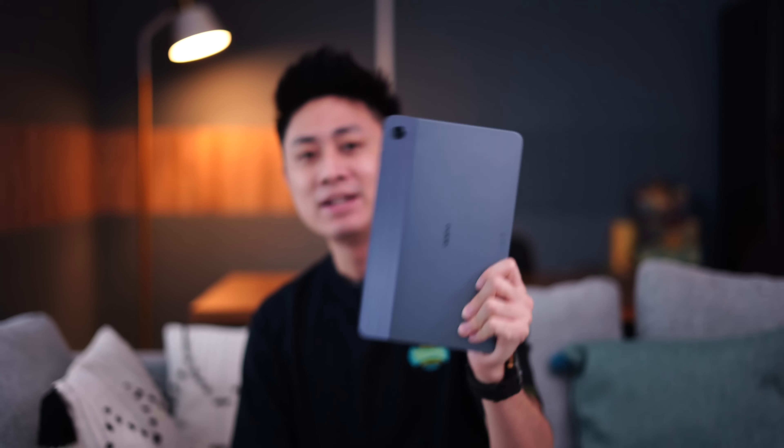Hello everybody, welcome back to another video with Lim Reviews. Today I'm going to be sharing with you about Oppo's budget tablet, the Oppo Pad Air. This device has actually been released for slightly more than a month now, but I only recently got my hands on it, so hence this video is only coming out today.